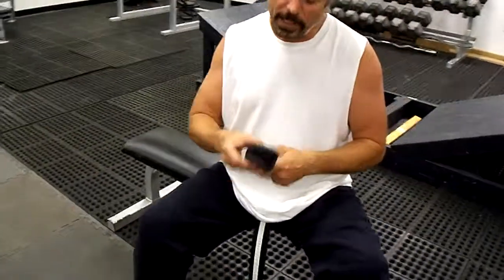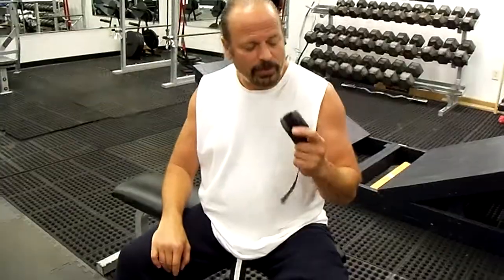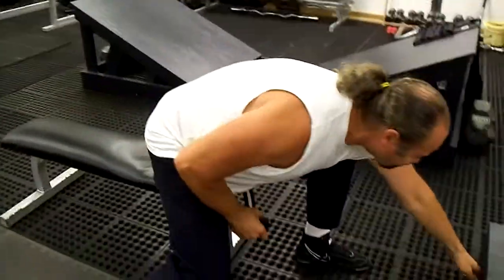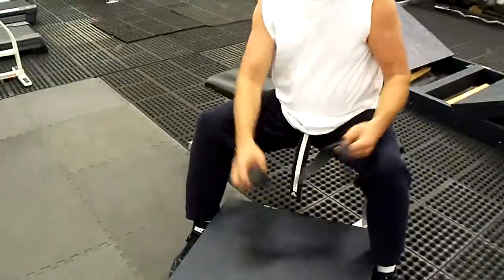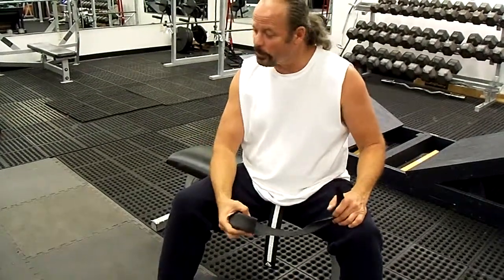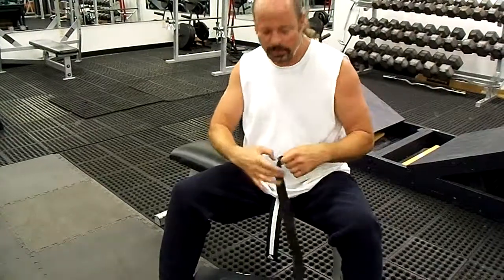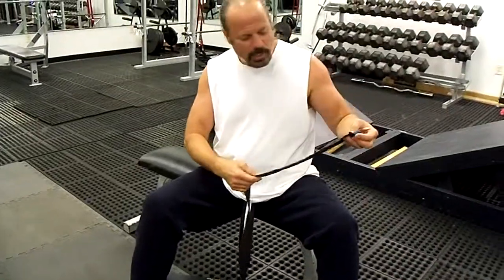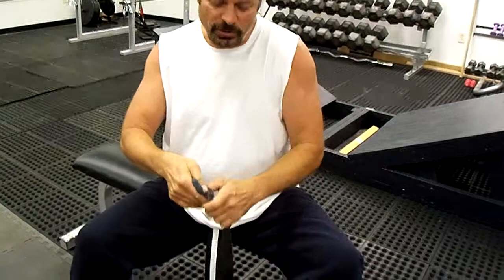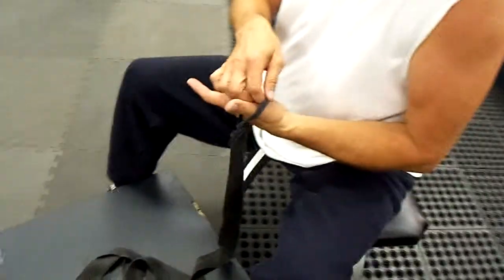I like to say that if at all possible, try to keep your hand wraps on something sanitary, something clean — a platform like you have here. You can throw them over your shoulder like in session one, or on a nice clean floor. These are Ringside Products hand wraps. They show you what side to put down, though that doesn't always mean it'll end up correctly, as you saw in the last session — we had to create a fold to get the correct Velcro hold.